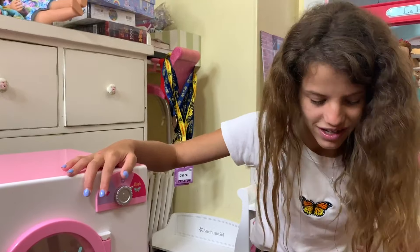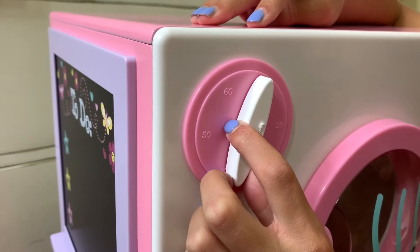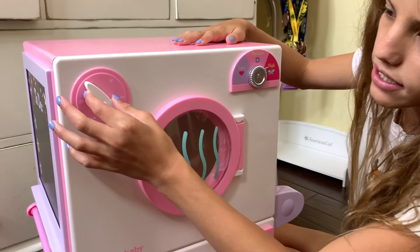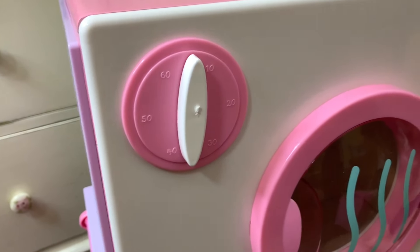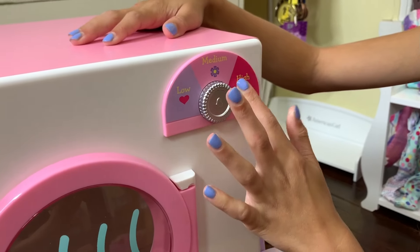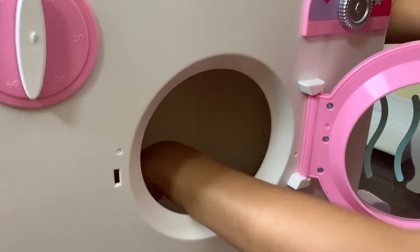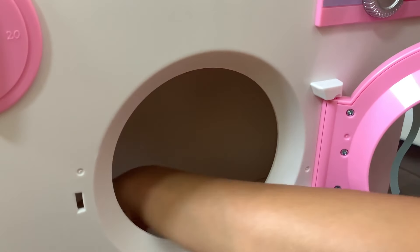Let me show you around. First, this is the dryer - this is the timer, and you can set the time for the dryer: 10, 20, 30, 40, 50, and 60 minutes. It has little notches for medium, high, and low. I like how there's a heart, a flower, and a butterfly. You can open the door and it goes pretty far - you can fit a lot of clothes in there.